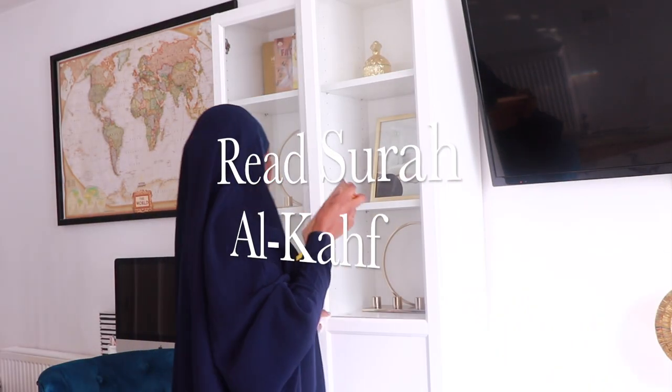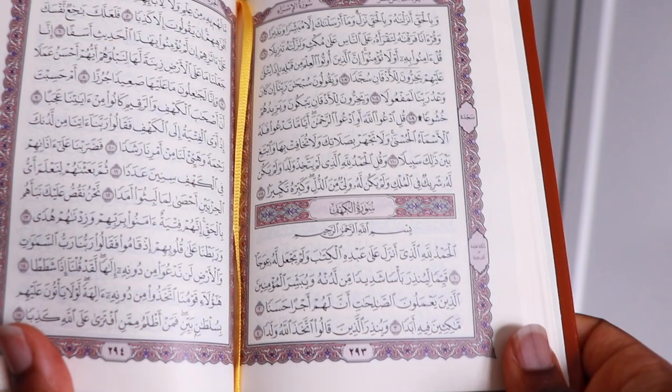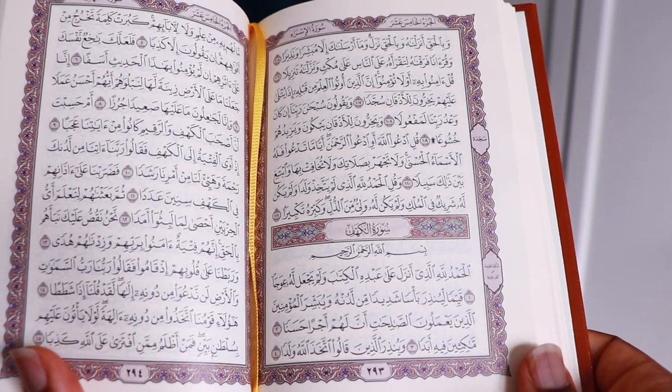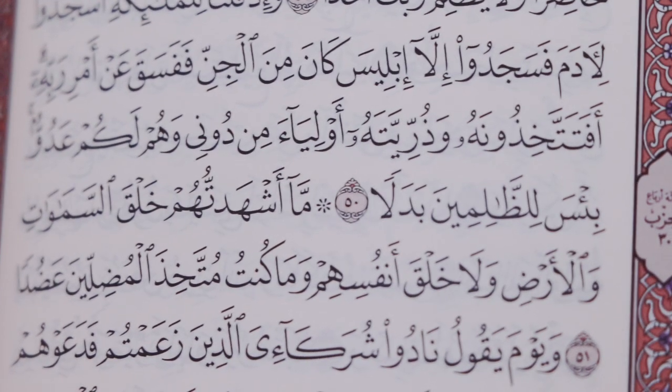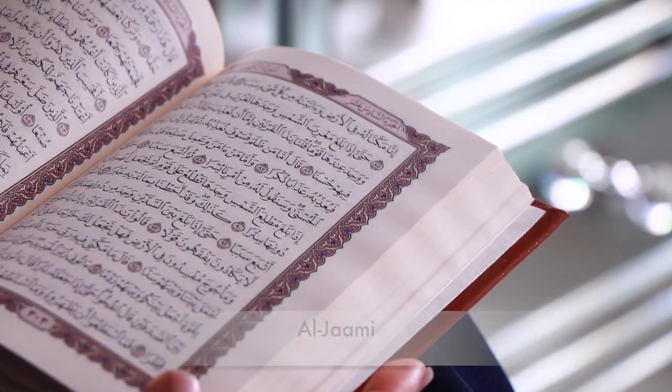I move on to reading Surah Al-Kahf, which is another Friday sunnah. Try your best to include this in your routine — whether after work or in the morning during Fajr, whenever you can. The Prophet Muhammad said in an authentic hadith that the person who reads Surah Al-Kahf on a Friday will be protected from the trials of Al-Dajjal, and will also have a light that shines from them from one Friday to the next.